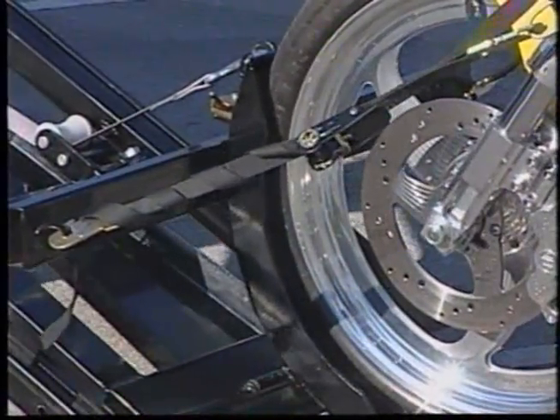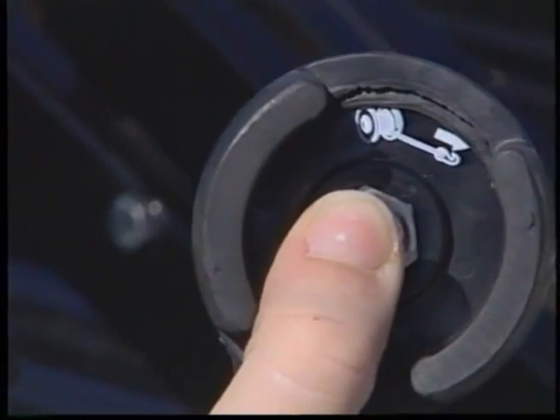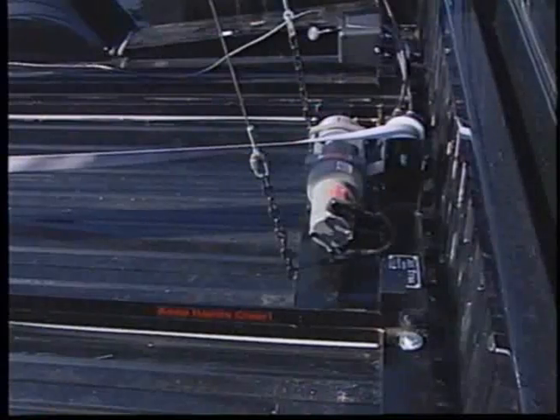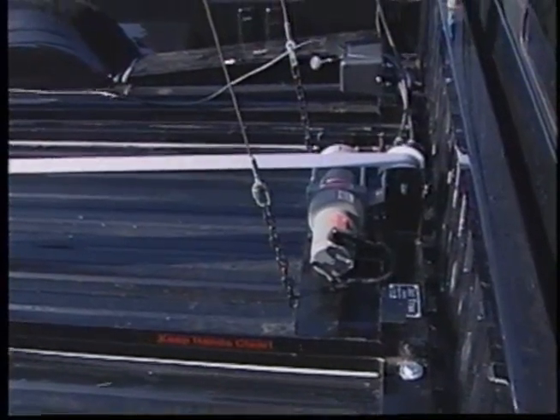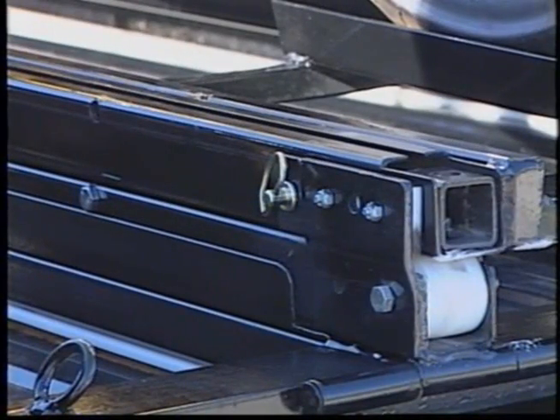Unhook the motorcycle from the tie-down straps. Push the remote control switch to the end position. Now you must insert the safety pin that locks the cradle trolley and pull the transport bunk back into the vehicle. Insert the transport safety pin after the transport bunk has been pulled completely into the transport position.